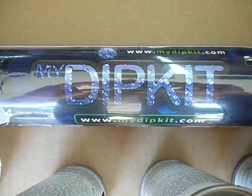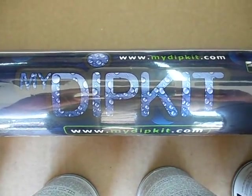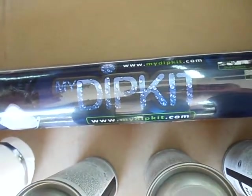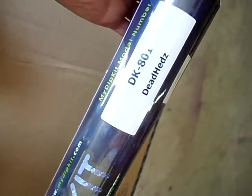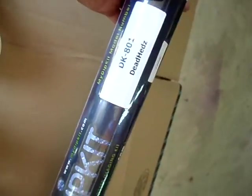So this is what comes in the kit. This is available from mydipkit.com. The one I went with — let's see if we can find the part number — here it is: DK801 Dead Heads. And Heads is spelled H-E-D-Z.